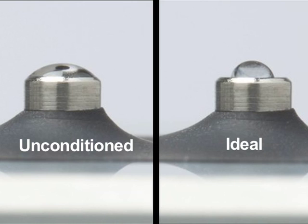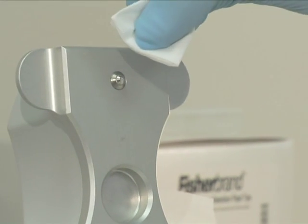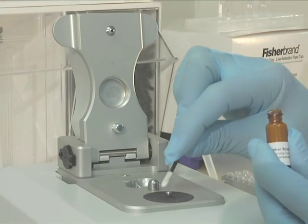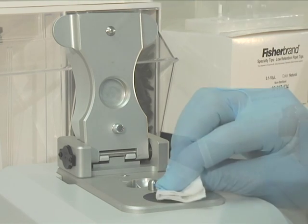A flattening of the droplet on the lower pedestal is indicative of the optical surface becoming unconditioned. To recondition the pedestal surfaces, either buff them vigorously using a laboratory wipe, or the preferred method is to use the NanoDrop Pedestal Reconditioning Compound, PR1, as directed.